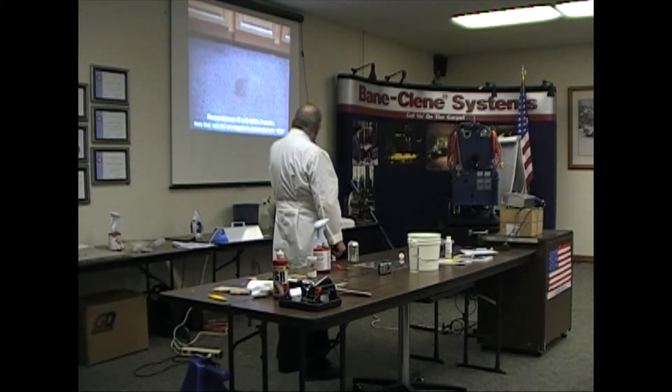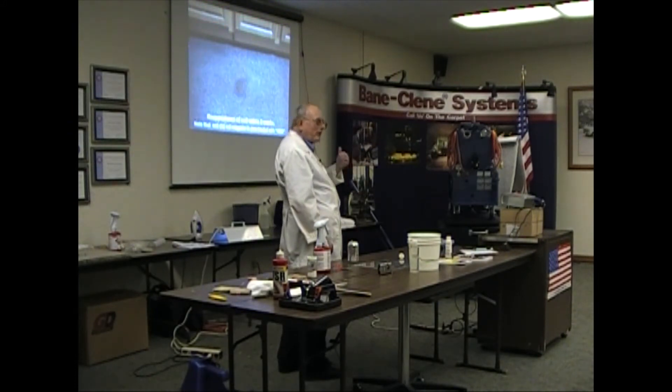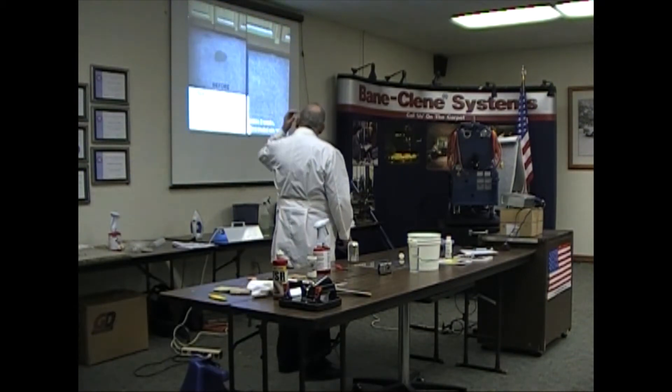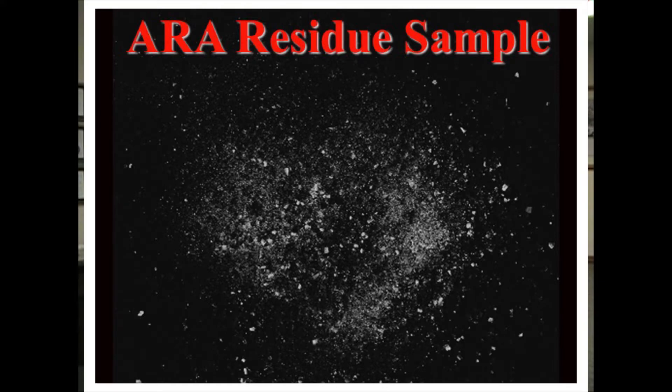What it does — it's an encapsulating agent. Any that comes back, it turns to a powder and absorbs it. It also changes the surface tension so that the wicking may not come back. There's your before, there's your after. ARA dries to a powder like this — I dried some so you could see the crystals that it forms.